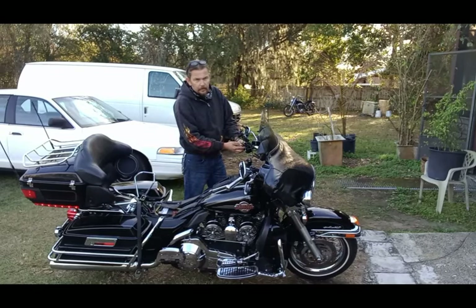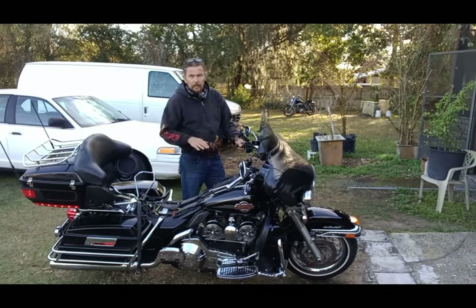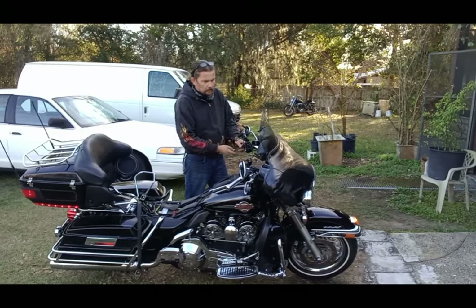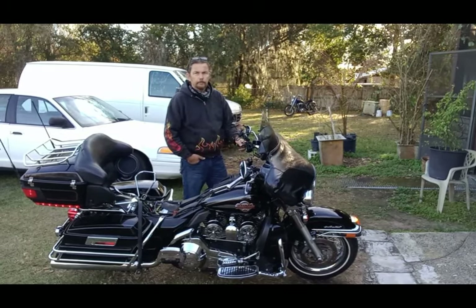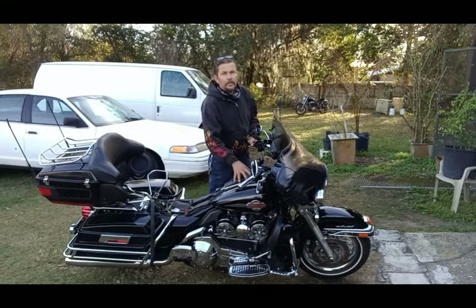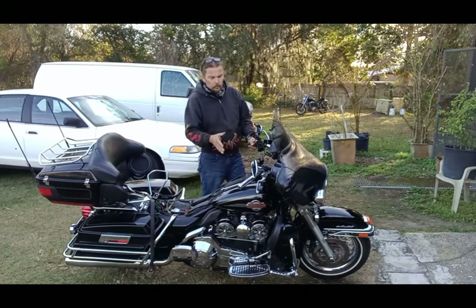It gets a little better than that... this is all you're gonna get out of it, over and over. The problem we're having is happening inside the fuel tank.